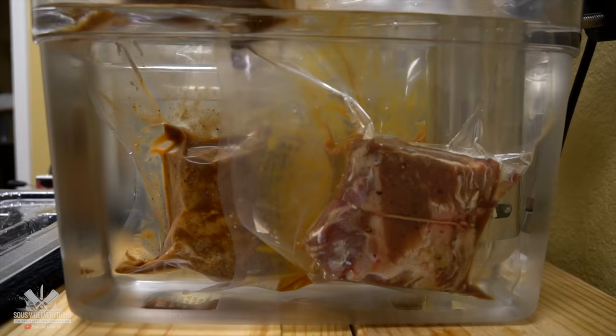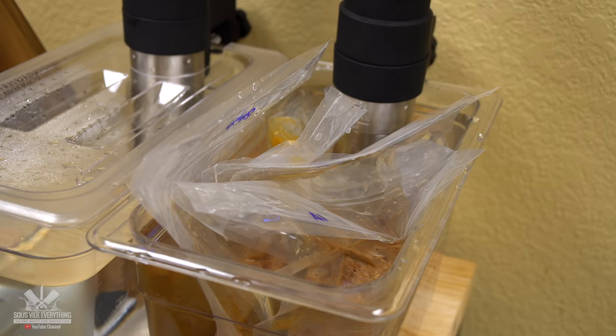I'm cooking these beautiful steaks at 131 degrees Fahrenheit for one and a half hours.